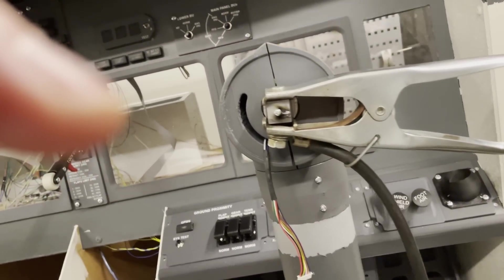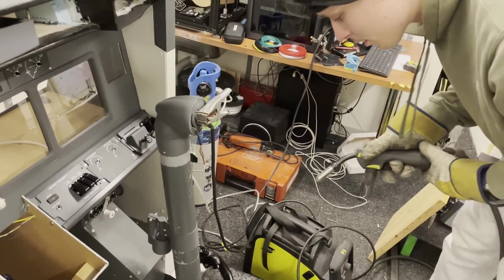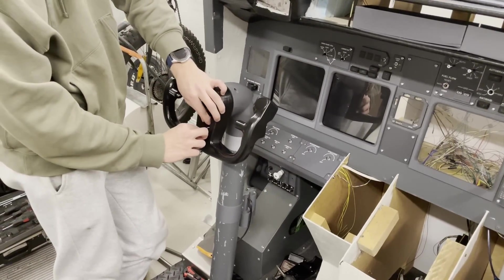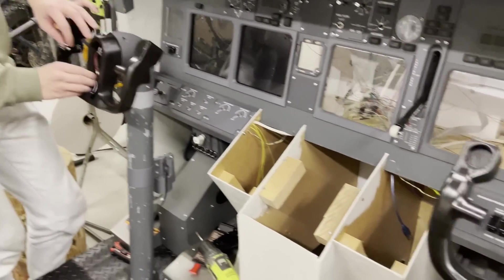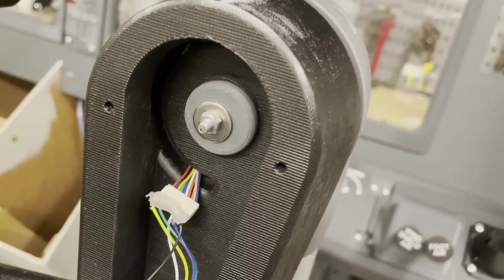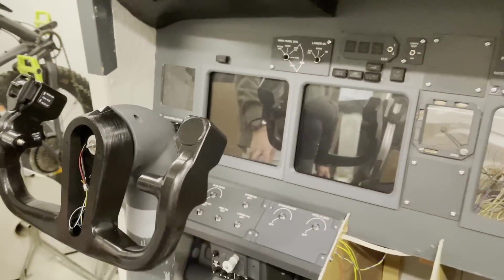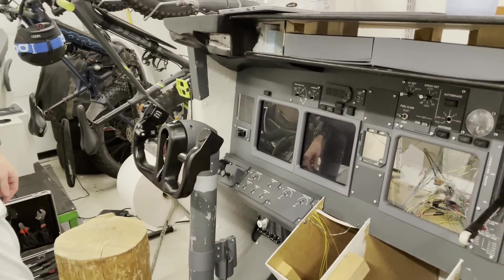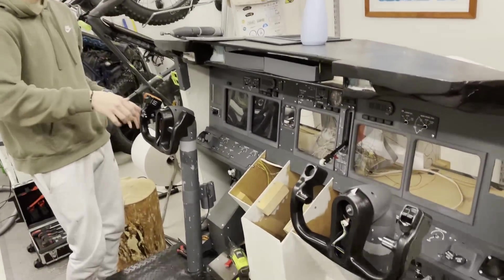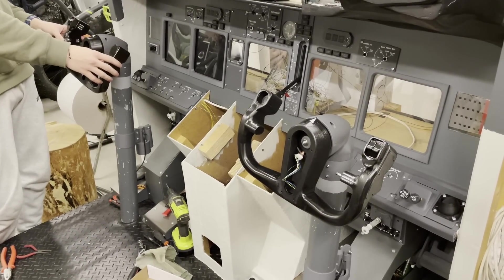I just tack welded so we can weld it better now and get it straight if it's not straight. Both of the yokes are finally attached — we got those little screws welded up. You can see we added some nuts and spacers and everything is mounted up. This was actually so much better than we thought. It can be tightened so tight we can't even tighten it with our hands, and look at this — the lag is almost non-existent.